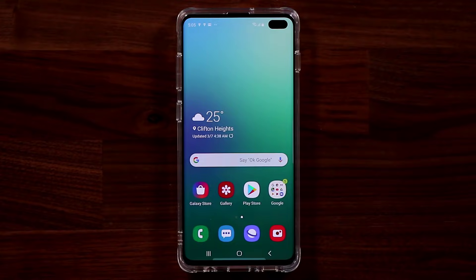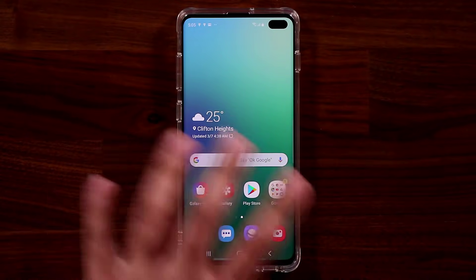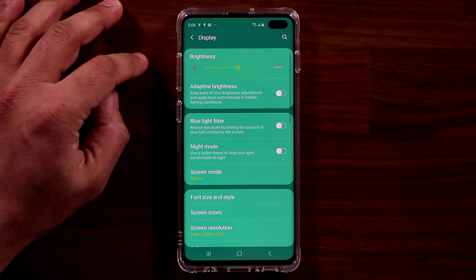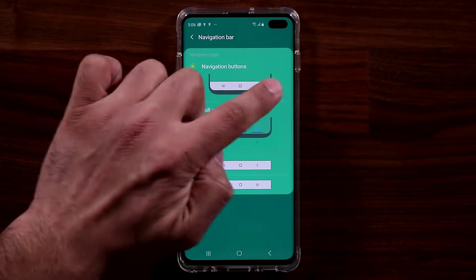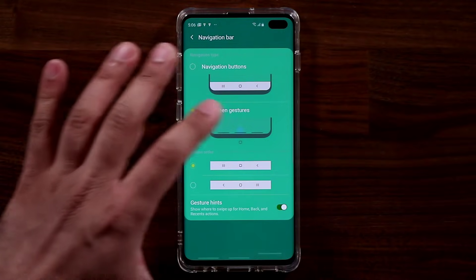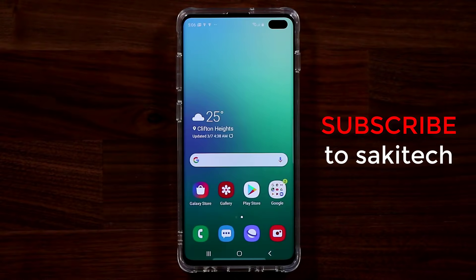Those are just a few of the things I wanted to show you. Many more videos are coming to give you full details on the Samsung Galaxy S10 Plus, S10, and of course the S10e. One more thing — the navigation bar. Go to Settings, then Display, then Navigation Bar. You can disable the buttons and create full-screen gestures: swipe up for home, bring up recents, or swipe back to go back. I prefer the navigation buttons, but that option is there. Make sure to subscribe to Sakitech, give this video a thumbs up, and I'll see you in the next video.